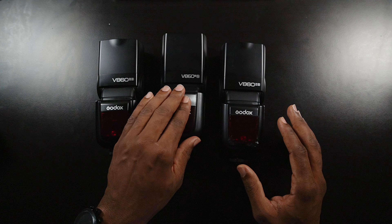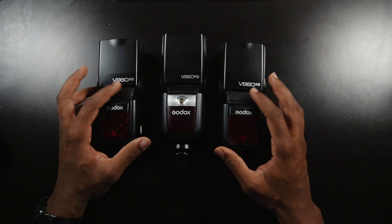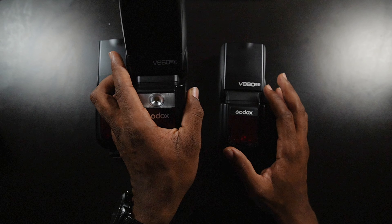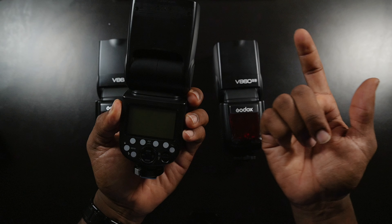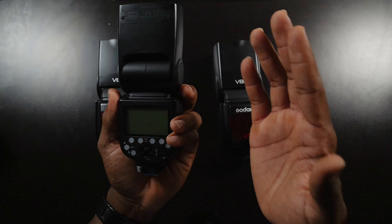As you guys can see, I have the Godox V860 Mark 3 and I have two Godox V860 Mark 2s. As far as my main unit, I'm going to use the Mark 3, but you can use a Mark 2 to do the same thing. So you don't have to run and go get a new speedlight in order to do a multiple wireless light setup.